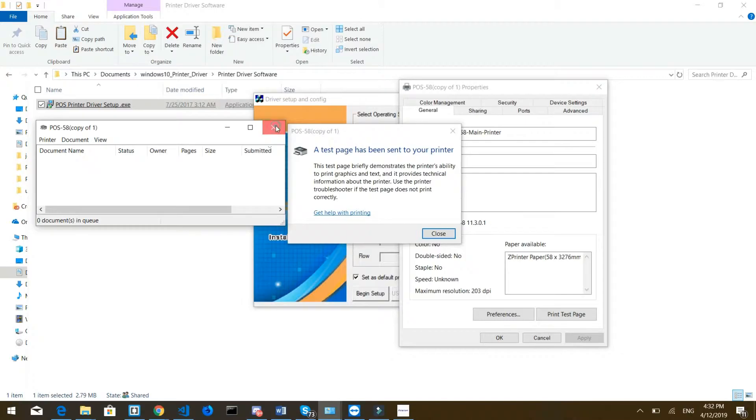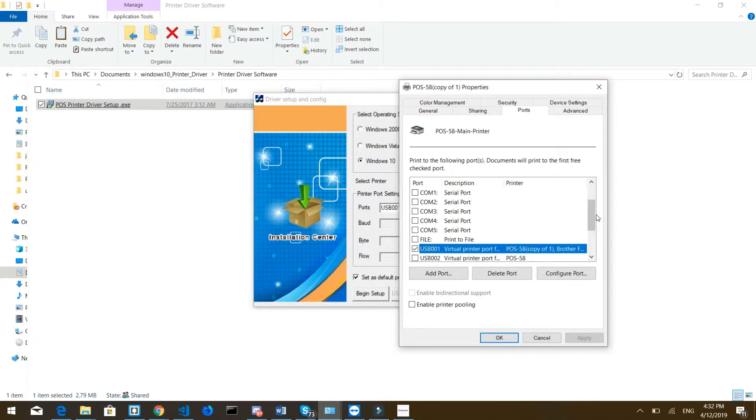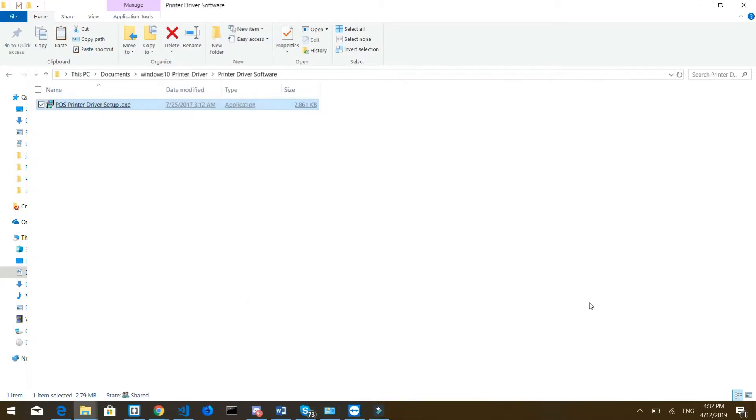Now we need to check the ports because we probably didn't select the right one. Go to the Ports tab — this is the final step. You can see there's one USB port selected here, and that one was giving us the error. Unselect that one and instead select the other USB port. Now press OK — the printer should be working normally.